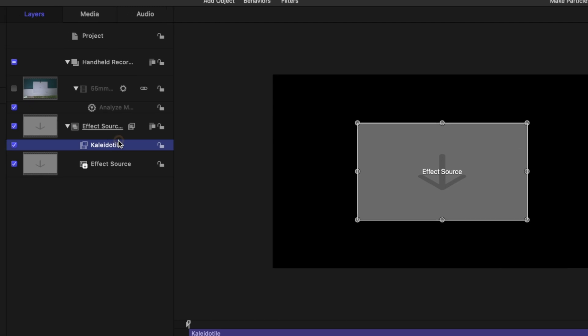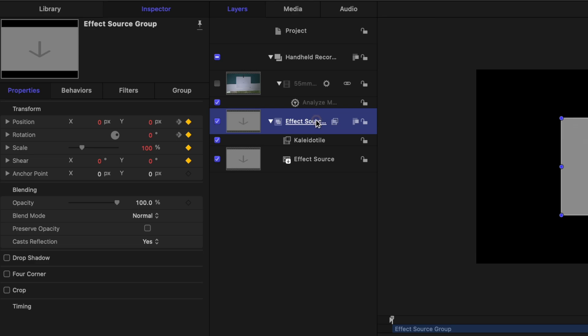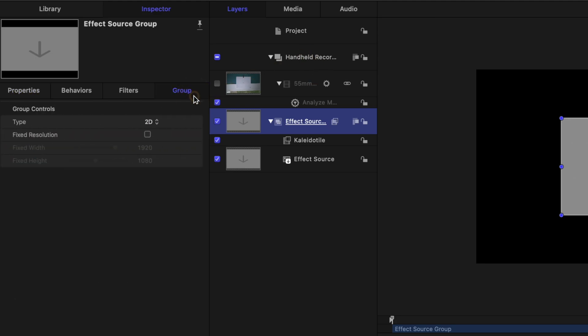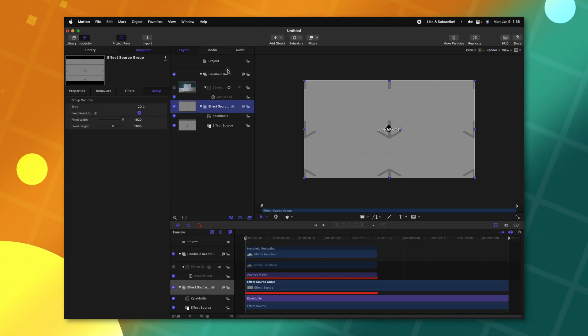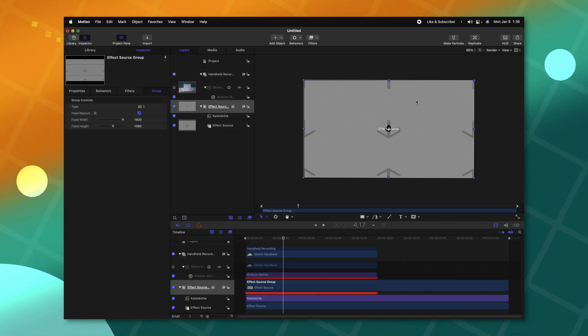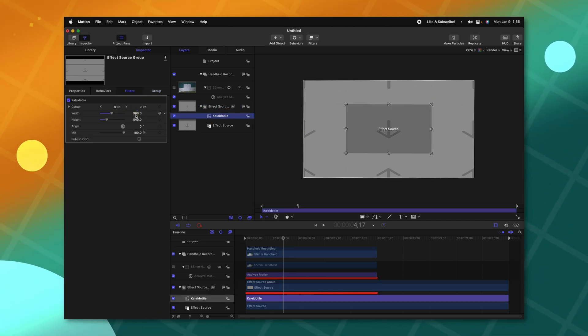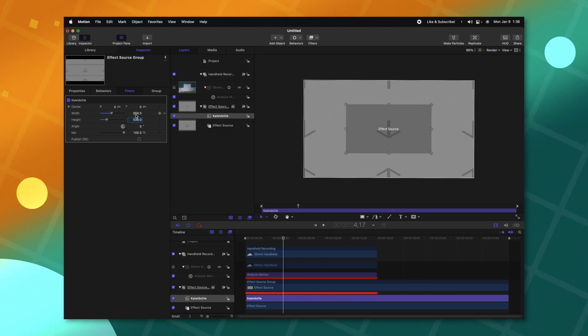You'll notice it's still not repeating the edges because the Effect Source Group is actually scaled improperly — it is also scaled down 50%. If you go to the group settings, it doesn't have what's called a fixed resolution. So it's important that you check this box to enable fixed resolution, and now it's going to perfectly mimic the edges of your video. You'll notice there is a very tiny seam on the edges, so I recommend taking off a few pixels — I'll set this to 958 by 538 — which will clean up those edges nicely.